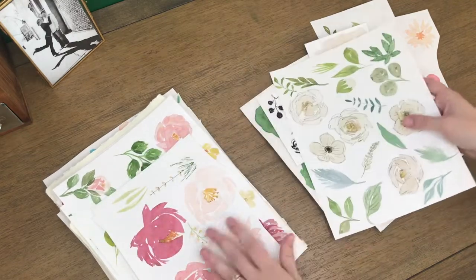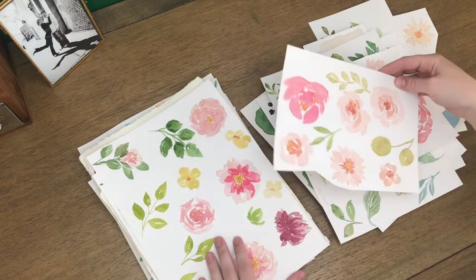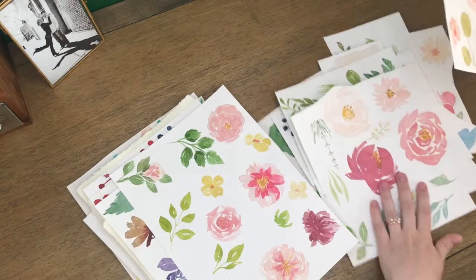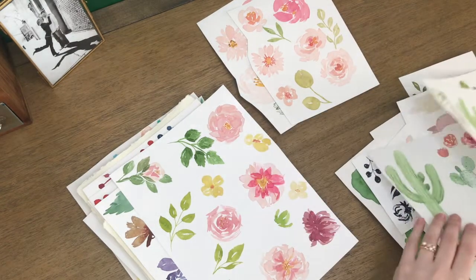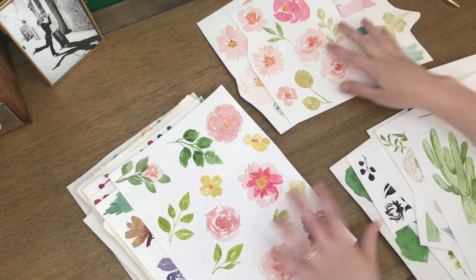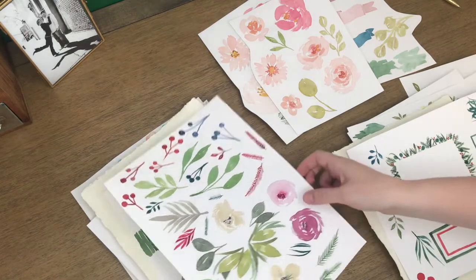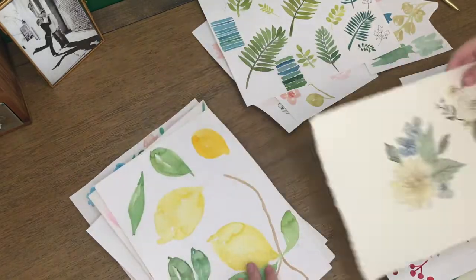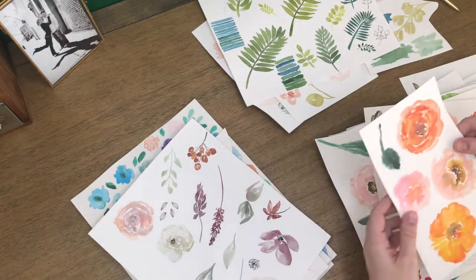I'm going to look through this artwork — I love flowers, that's predominantly what I paint, so I know it's going to be a floral piece. I'm just going to look and see if there's a theme of some of my favorite things, so if I see something that I really like I'm going to pull it out. I'm just scanning really quickly — obviously I'm going to need some greenery, not just flowers, so I'll pull those ferns out.